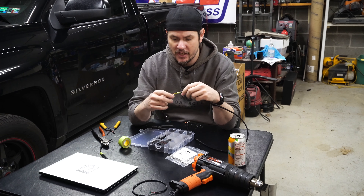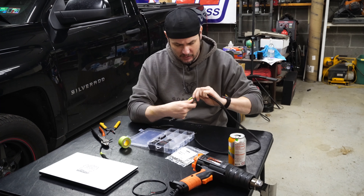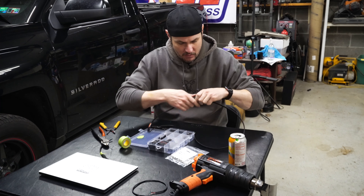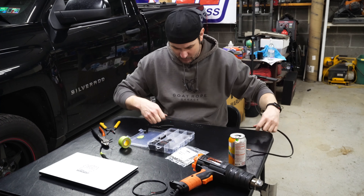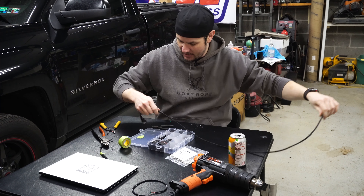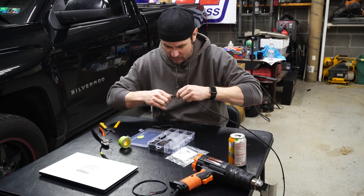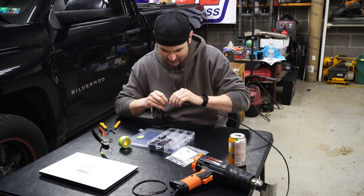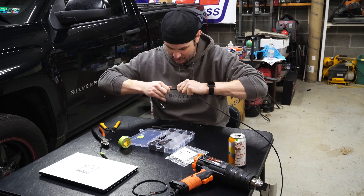We've got our joints all heat-shrinked and cleaned up nice. We're going to go ahead and peel the tape off here and then run our loom over the joint that we just did. It can be a little bit hard to scoot your loom down whenever it's got heat shrink over it — just keep working it down until we get to the end. I should have gone with the next size up heat shrink. I hate it when that happens. We may have to end up taping this.